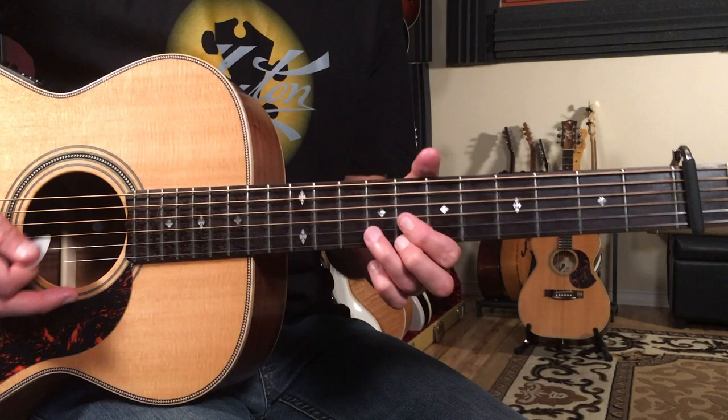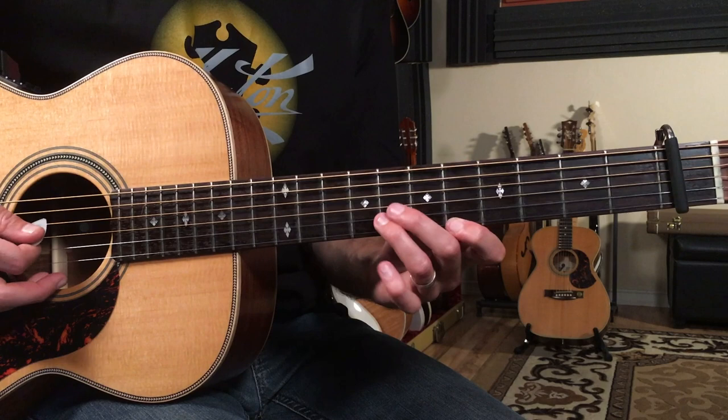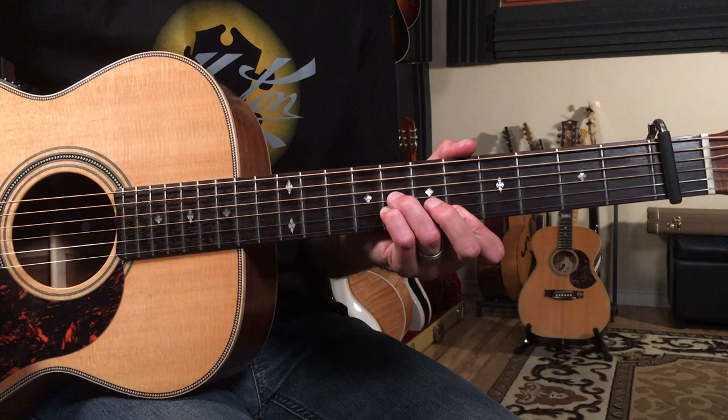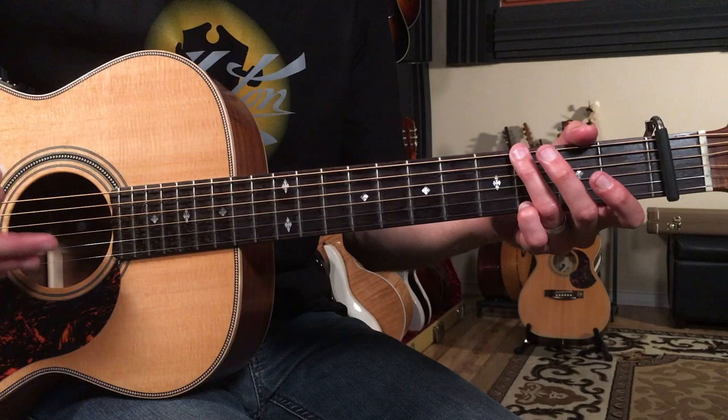Then we're going to switch to this shape here — this is like a G shape — and then a D shape here. So this is going to be seven, seven, five. Then one, two, three, four, and then we go down to this G — this folk G chord that I play with just two fingers.